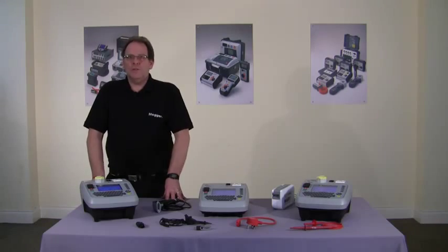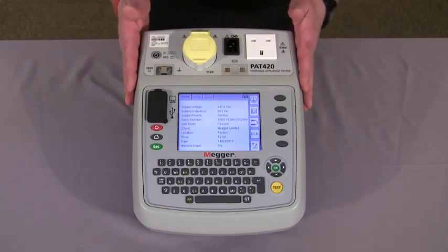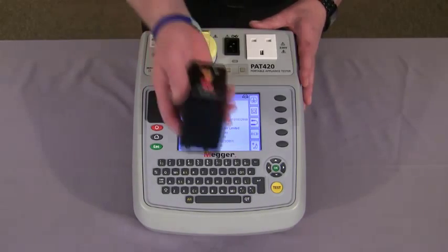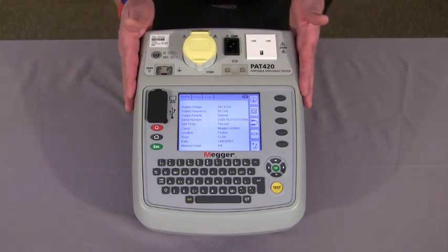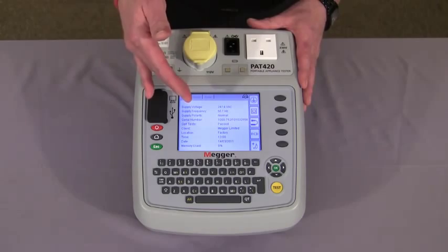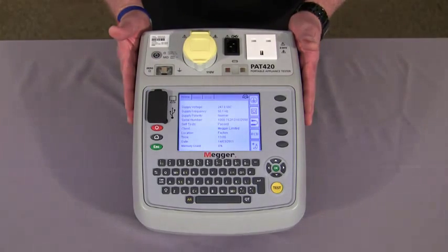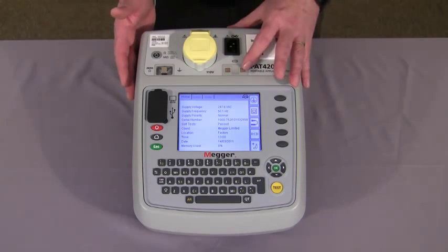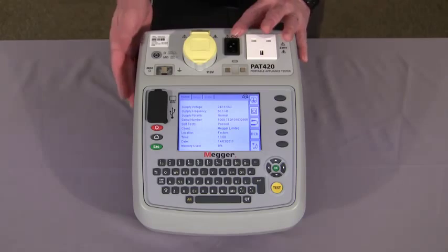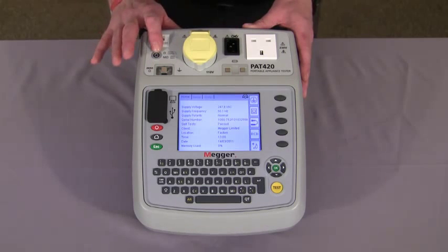First off we'll introduce you to the front fascia of the instrument and the home screen. The tester has full PAT test capability including RCD. It has a vast onboard memory, colour display, and instant reboot when you move from room to room. It has a 240 volt fuse check, extension lead, 110 volt, lead null, and single test lead pull.